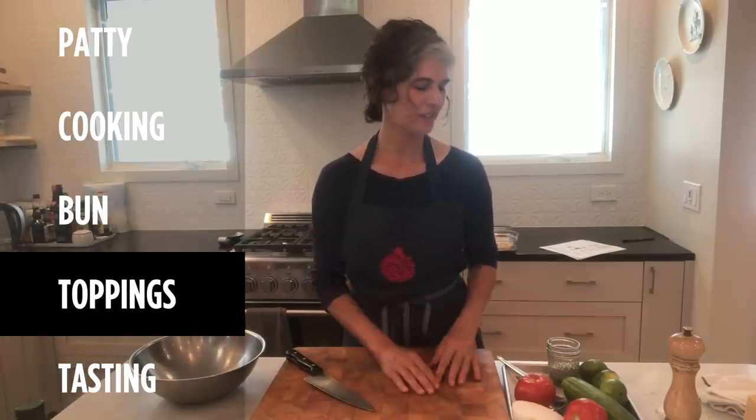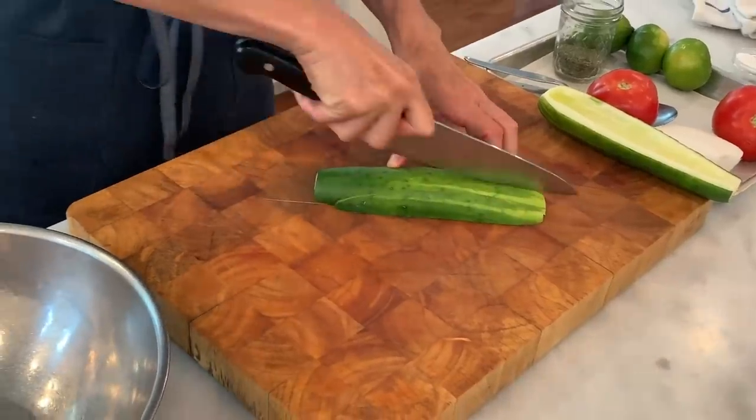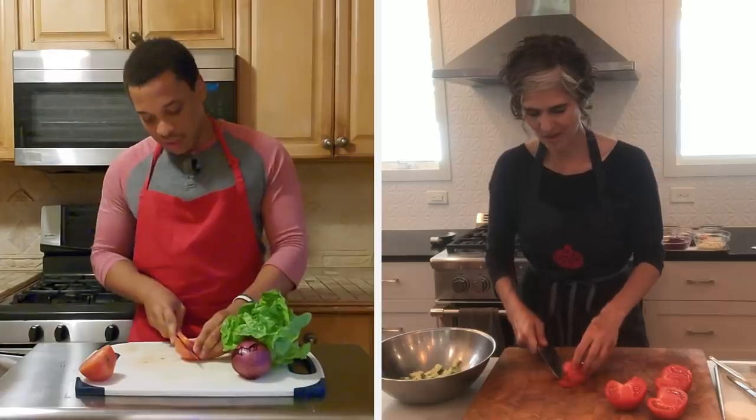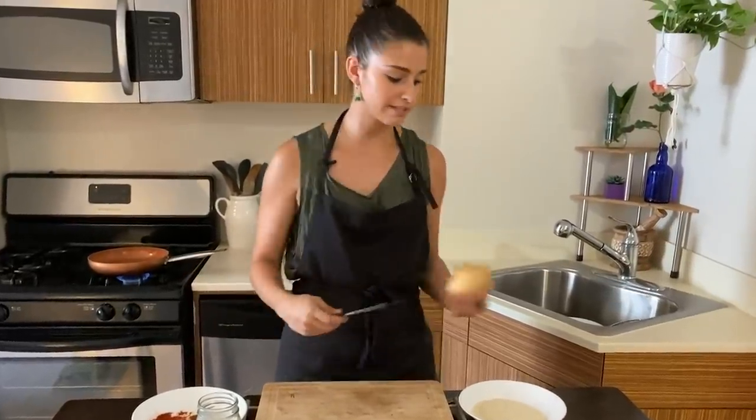I have a really delicious cucumber, tomato, and onion salad that I like to make to go on these veggie burgers. In Iran, it's called shirazi salad. You can't have a burger without lettuce, tomatoes, and onions. To top off my veggie burger, I'm going to do some onion rings. I chose red onion because it has a slightly different taste. I like the yellow onions too — they have a really nice flavor and absorb the spices nicely.